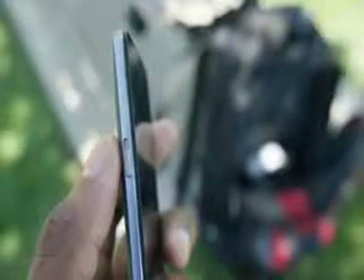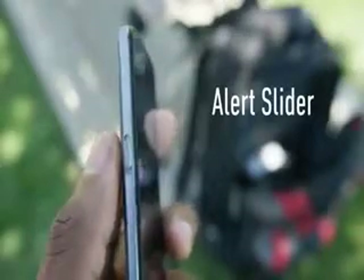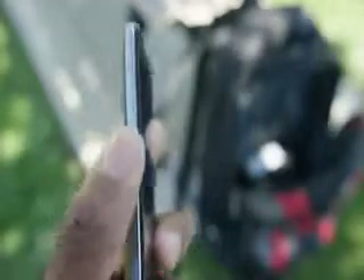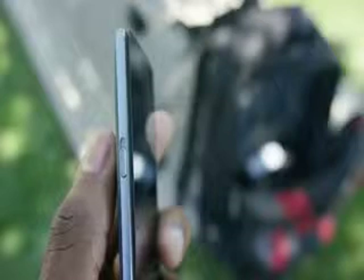This phone also features a pretty unique switch on the left-hand side — it's the alert slider — so you can switch between sound profiles without having to turn the screen on. All the way down is all notifications, halfway up is priority notifications, and all the way up is do not disturb mode.